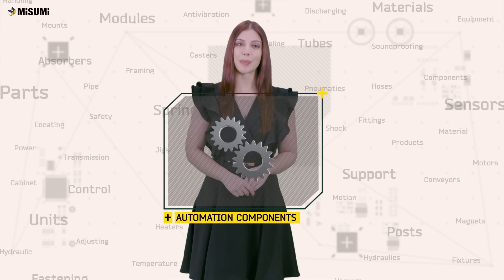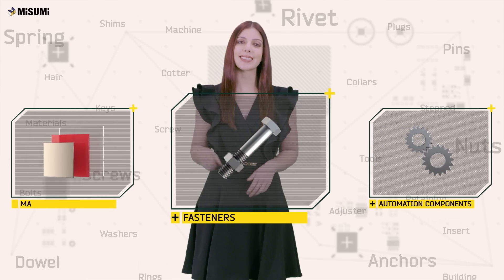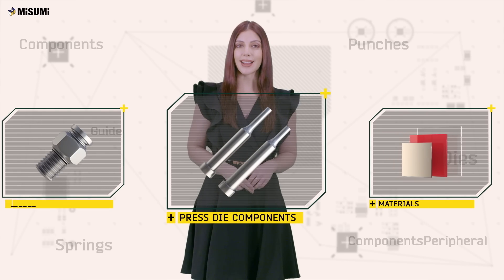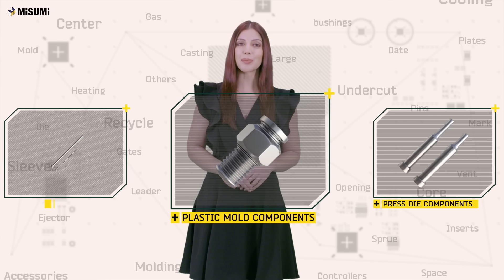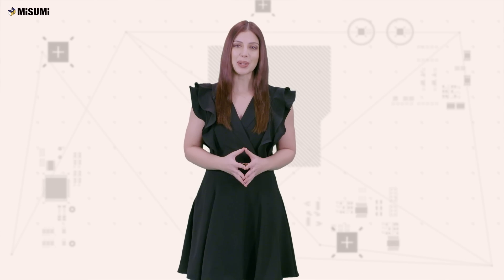Misumi manufactures and supplies automation components, fasteners, materials, press die, plastic mold, injection mold, and many more components.